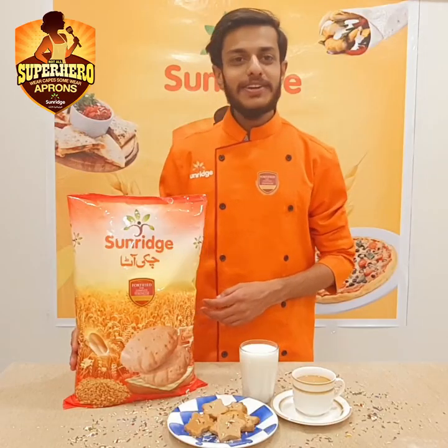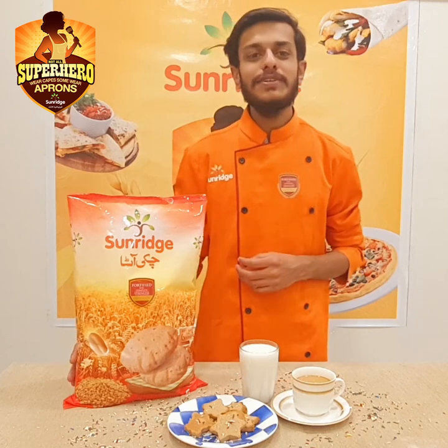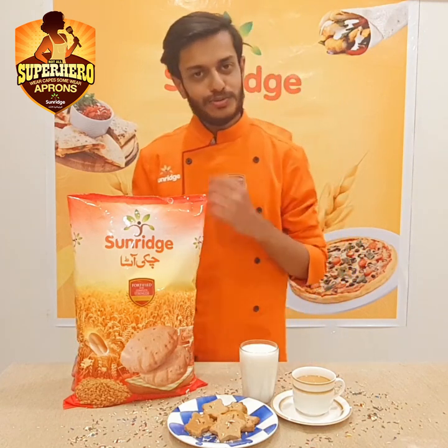Now our favorite and healthy whole wheat biscuits are ready. Enjoy!